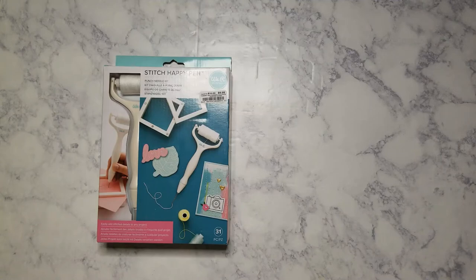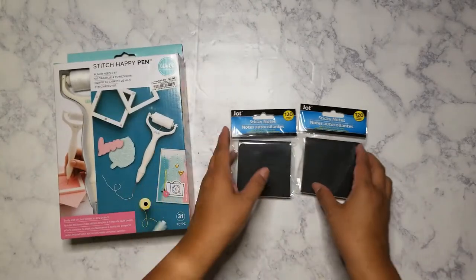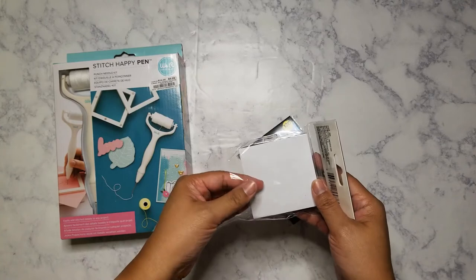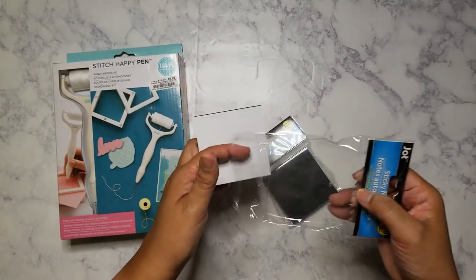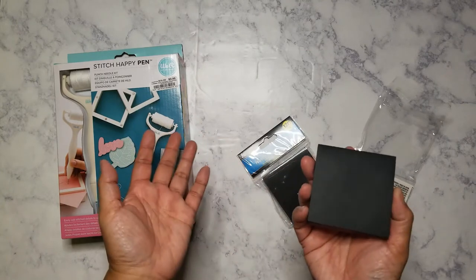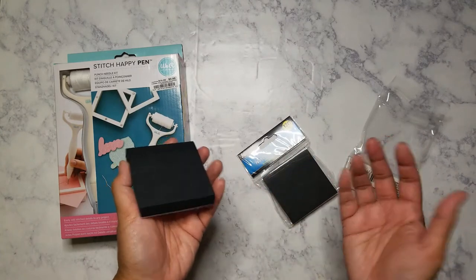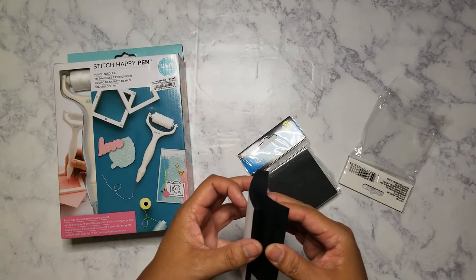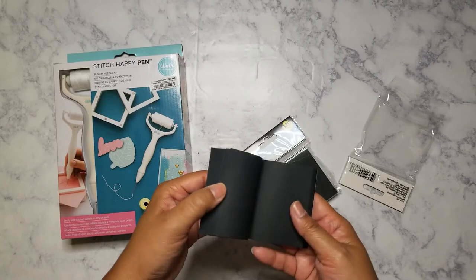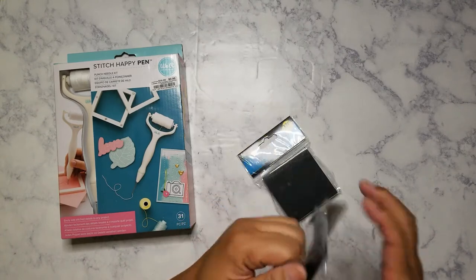I'd seen somebody post about these on Instagram — Dollar Tree randomly started carrying black sticky notes. I already have black sticky notes; back when 3M sold them I got mine on clearance because not many people were buying black sticky notes. But as planners we probably have milky-colored ink pens, so these would be perfect. Hey, Halloween is coming up, so you can use these in your planner. I went ahead and picked up two — I read on that Instagram post that they're really popular and a lot of people are having a hard time finding them.